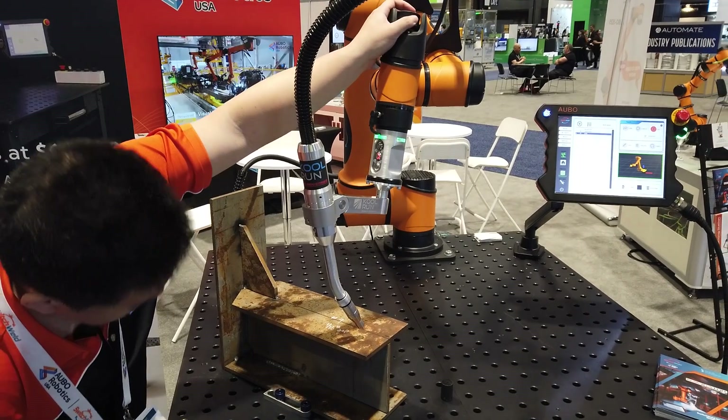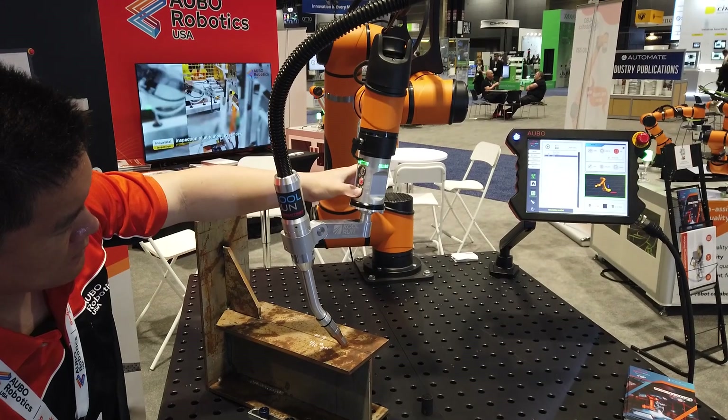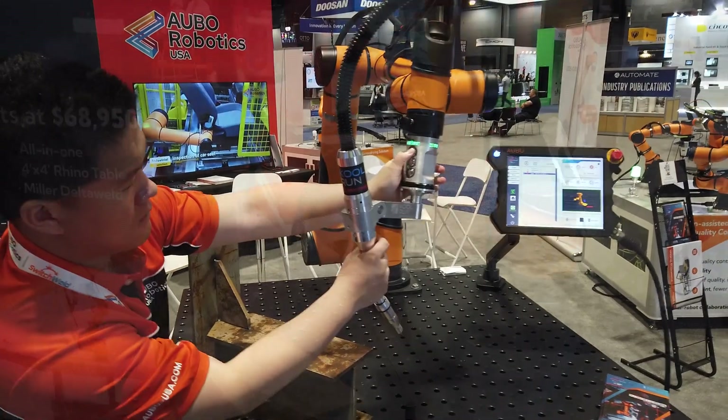Although the Switchweld Plus comes with the Miller Delta Weld, the base Switchweld is compatible with your own welding power supply for flexibility. Here we'll show a full demo with the Switchweld Plus.